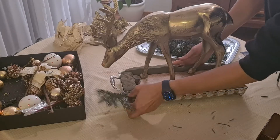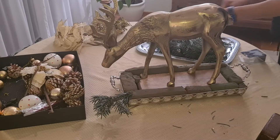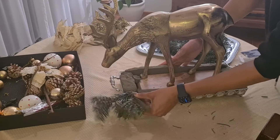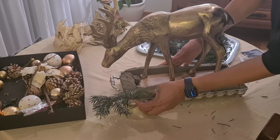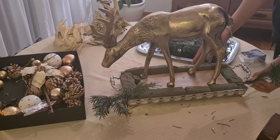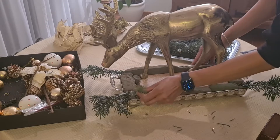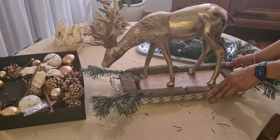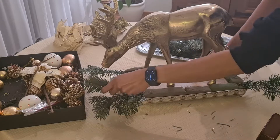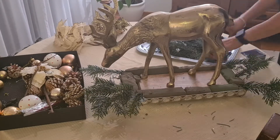Now I'm going to proceed to fill the foam with natural pine. We want to start working from the borders and corners, especially with the biggest stems. You want to position these stems in a way that is like falling down — you have to make it look like the pine is growing from the foam, and that way it will look more natural.